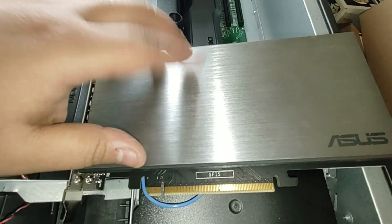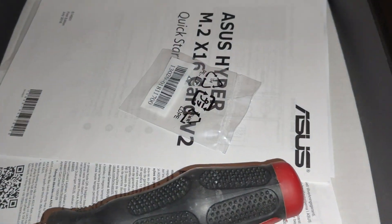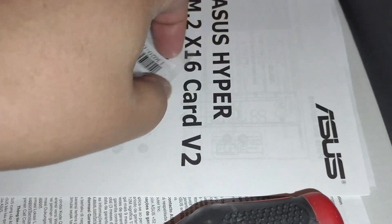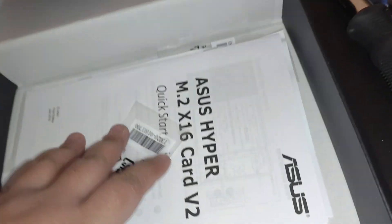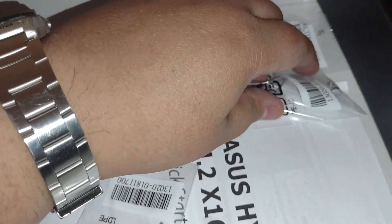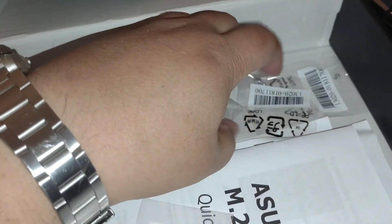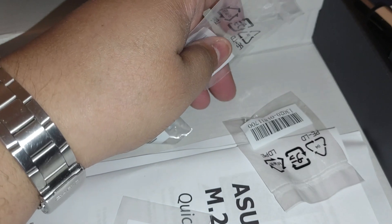So I'm going to take the cover off. It comes with the screws for the M.2 drives. I got this from B&H — it was like a dollar cheaper on Amazon but forget Amazon. Screws, instructions.